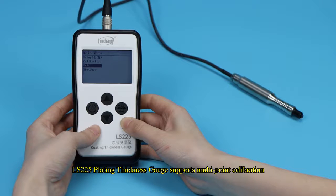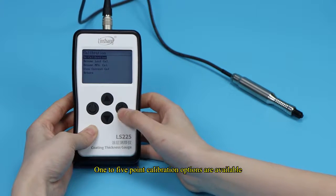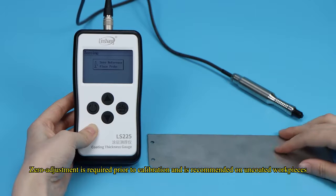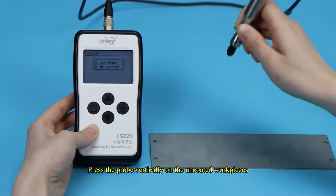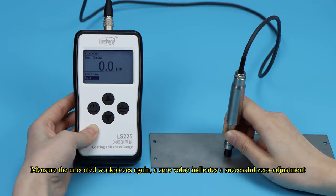The LS-225 plating thickness gauge supports multipoint calibration, with one to five point calibration options available. Zero adjustment is required prior to calibration and is recommended on uncoated workpieces. Press the probe vertically on the uncoated workpiece and follow the instrument prompts. Measure the uncoated workpiece again — a zero value indicates a successful zero adjustment.